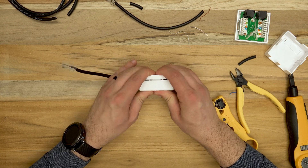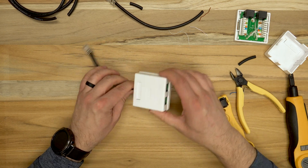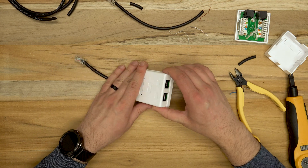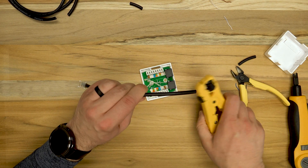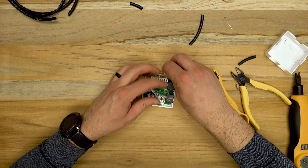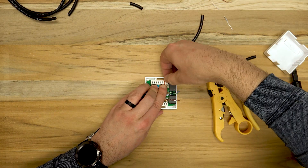I'll just be repeating the same process here for the second adapter. Then once this process is finished we can start testing.